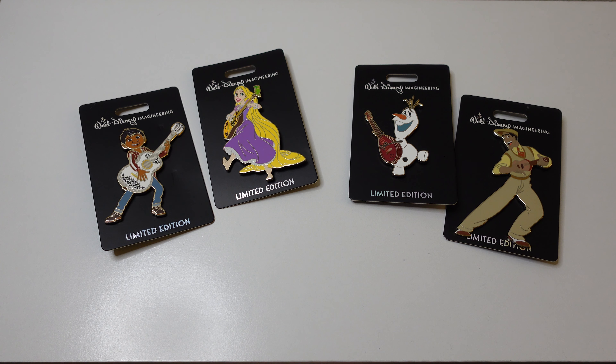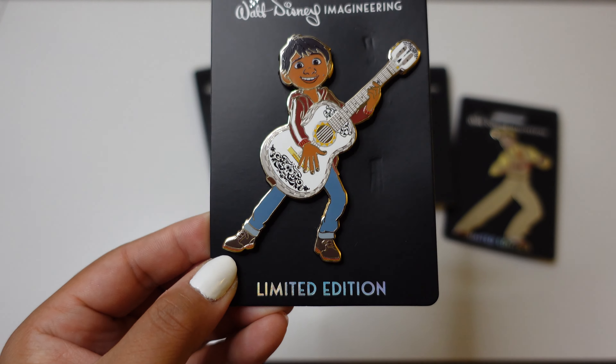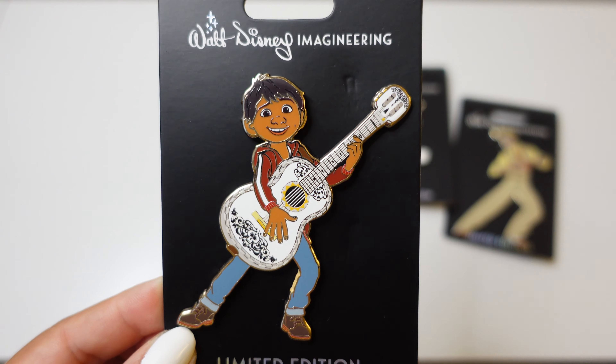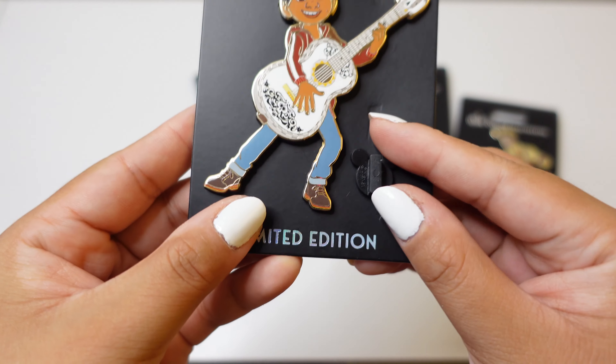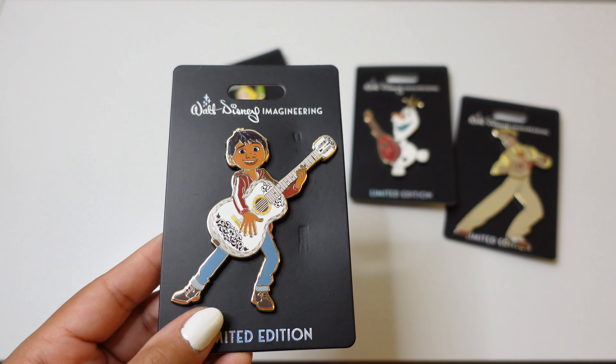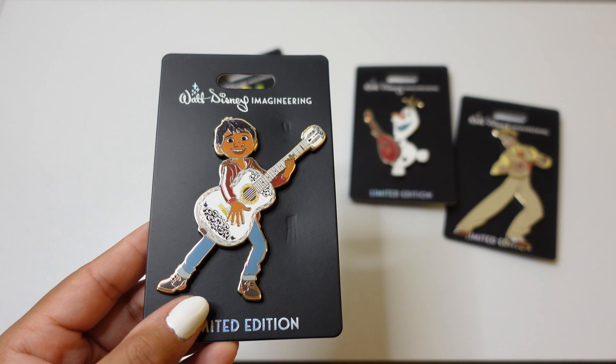We do have these other four that we're going to take a closer look at. Let's start here on the left with my favorite — Miguel from Pixar's Coco. I feel like we've seen this Miguel art before, but here it is in a larger size. Here's a Mickey back and there's the pin, so you can just imagine how large this pin actually is. I do collect Coco, I love Pixar, but this one will probably join my trader book because it's too large and I think it'll just look out of place with the rest of the Coco collection.